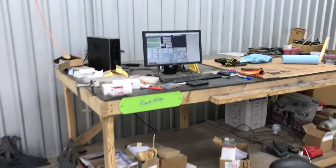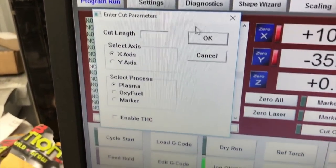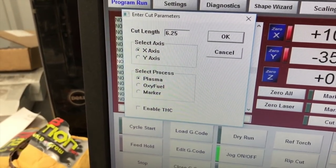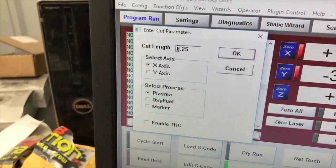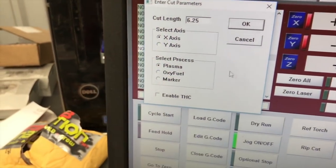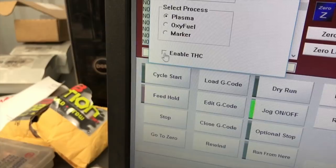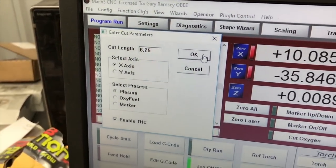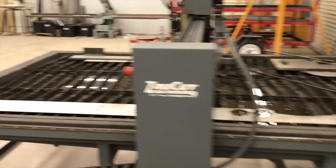Let me show you real quick in Mach 3. You want to use the rip cut feature — it just asks you what the cut length is. The actual length is six inches, but we're going to go 6.25 just to make sure we run off the end and cut all the way through. We're going to be on the X-axis going in the positive direction. We've already got our feed rate set at 75, which is just under what the book recommends for this thickness with the tip we're running. You just click a couple of numbers, hit OK, and off we go.